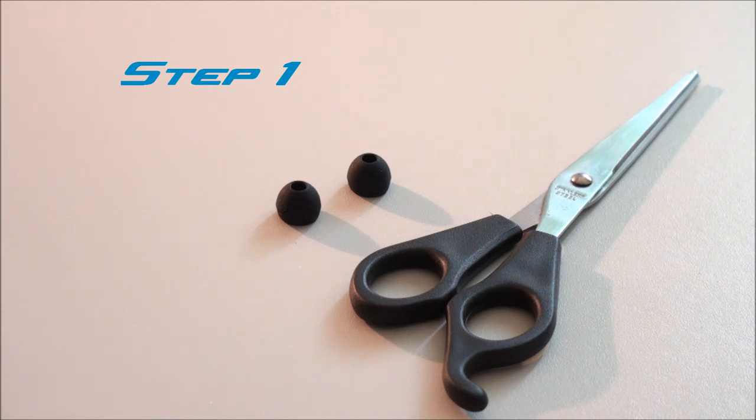So the first thing you have to do is actually find some spare earbuds. I found that the medium sized ones work the best, and you're going to need a pair of scissors.